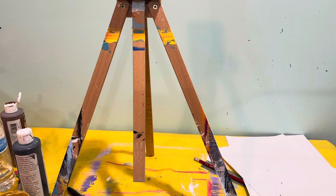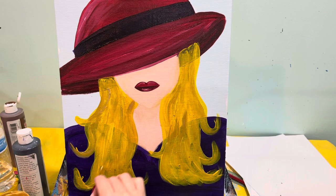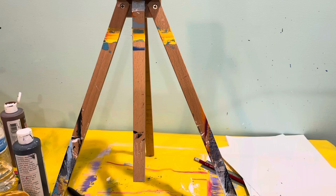Let me show you how you can kick up the red lady — the Red Hat Society. If you have yellow hair you can just add some gold streaks through her hair. If you don't have yellow hair you can still do it in the hair. You can also come in here and add a little bit of gold in her lips, just to kind of kick it up a notch.